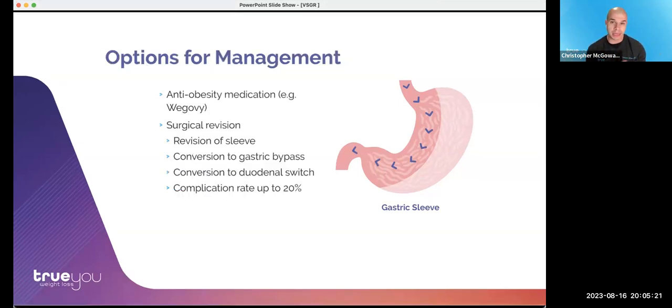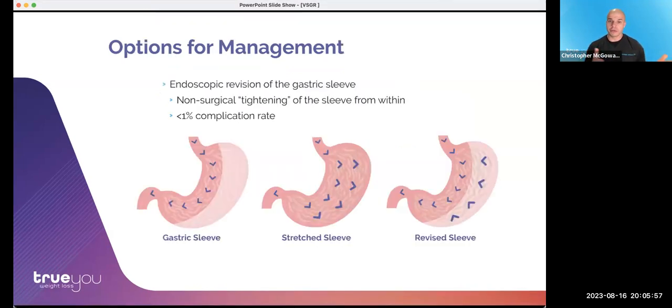What can we do in that scenario? There are several options. One could be an anti-obesity medication like Wegovi. There are surgical options — occasionally a surgeon may revise the sleeve itself, though that's often challenging. More likely, a surgeon would recommend conversion to a gastric bypass or duodenal switch, but these conversions carry a very high complication rate of about 20%, so they're not generally considered optimal. We offer a different option: the endoscopic revision of the gastric sleeve, a non-surgical tightening from within, with a risk of well less than 1%.